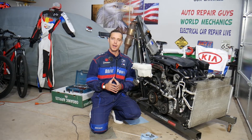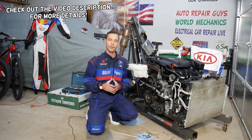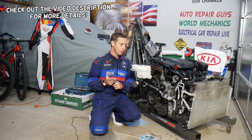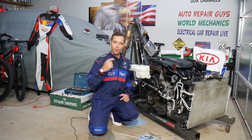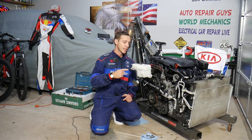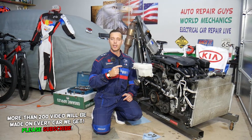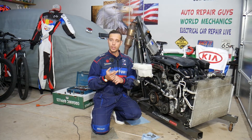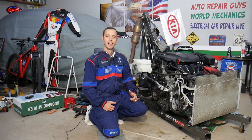Hey guys, welcome back to Electrical Car Repair Life. Thank you for watching and subscribing. Today we have a super helpful video for anyone with a Kia Sportage or Kia Sorento with a 2.4 GDI engine who needs to remove or replace the throttle body. If you make one simple mistake, you can actually overheat your engine to the point where you may need a new engine or an engine rebuild.